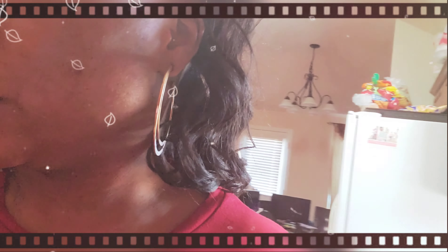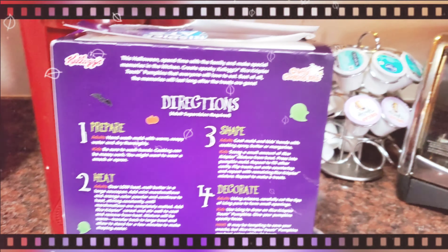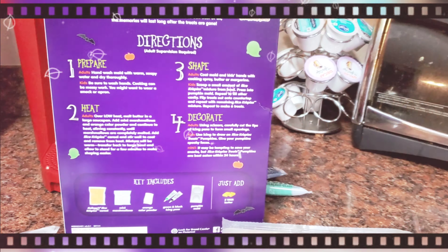Okay so it tells us the first thing we need is wash your hands. Y'all wash your hands. And then next we need to, on low heat, melt butter in a sauce pan.